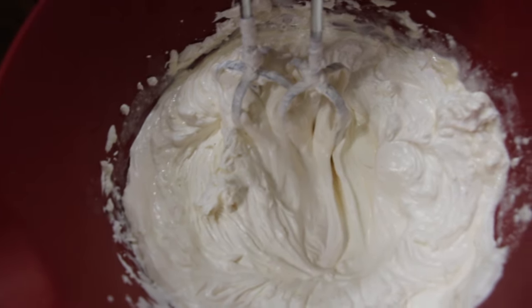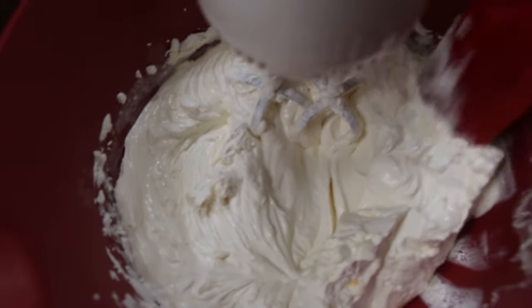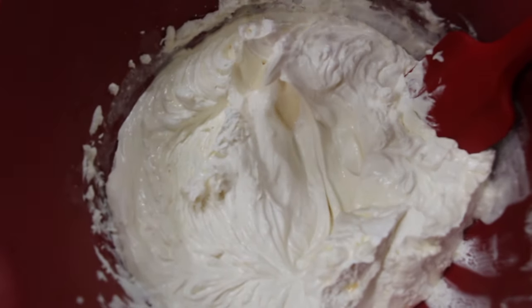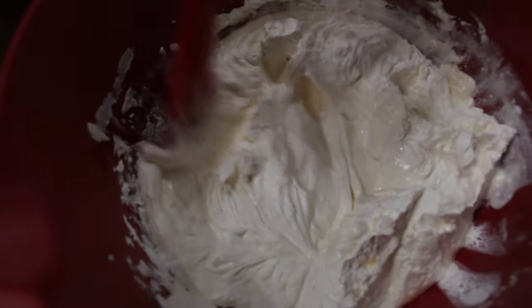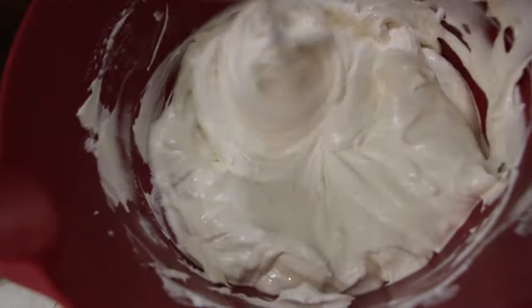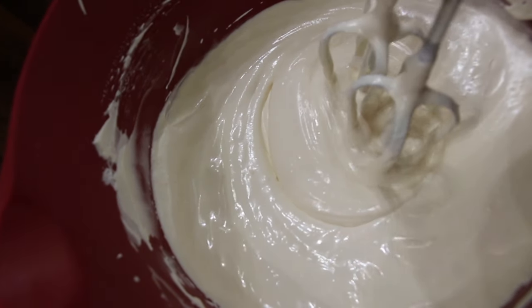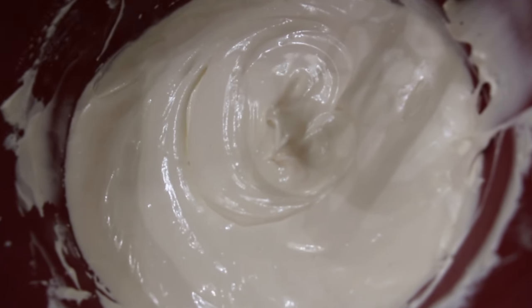I'll scrape my sides and continue mixing. Now that the mixture is well combined,